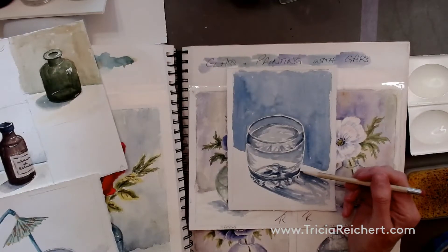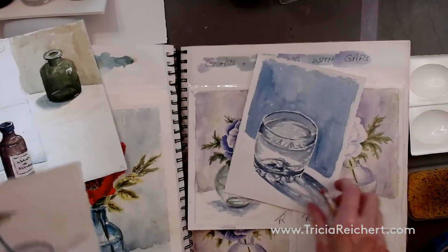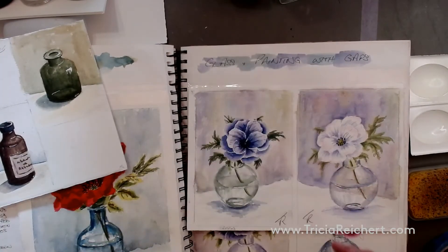Today we're going to be learning a little bit about glass — clear glass and coloured glass. Practicing water in a glass is a really good subject for you to try after today's class.